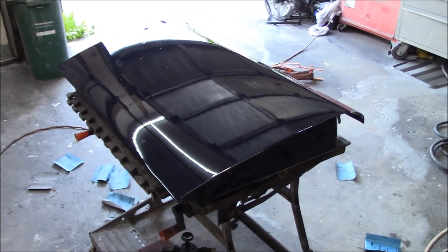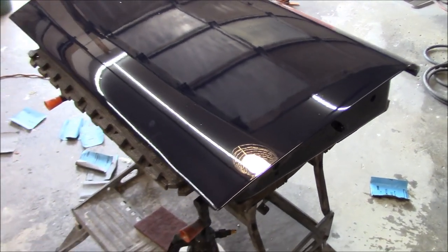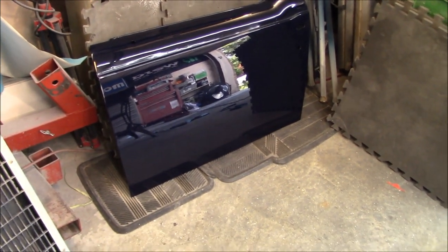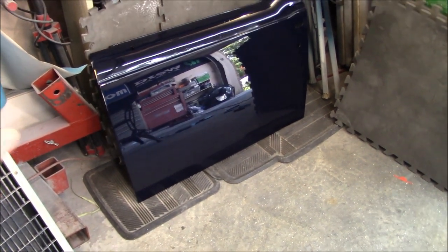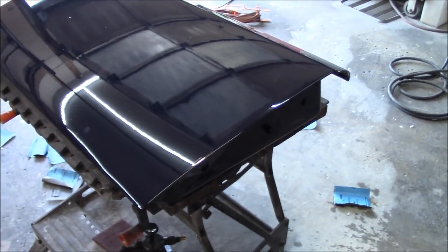Welcome back to the garage and welcome back to another day of colour sanding, buffing and polishing. This is the other door that we didn't get to yesterday. There is yesterday's progress report and it's looking pretty good. It still has a few small scratches that need to be refined out, but for the most part it looks much better than the non-sanded panel.